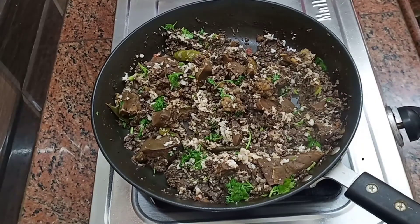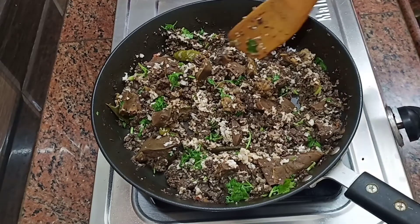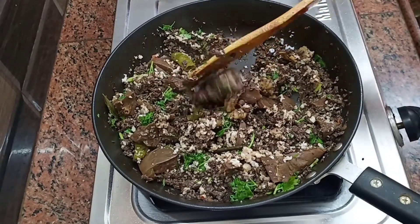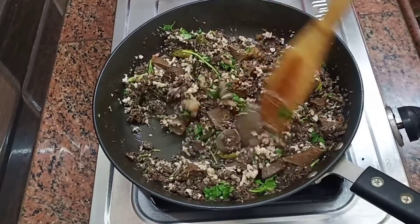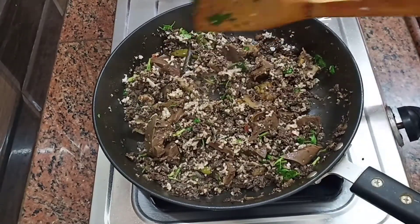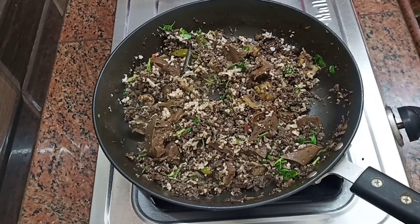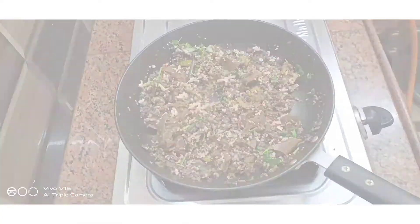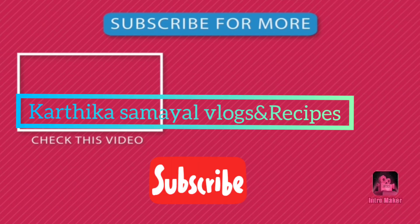If you want to make a recipe for the summer, please give a thumbs up. If you want to share with your friends, please subscribe and click on the bell icon. You will get a notification. If you have any comments below, please share them. Thank you for watching, friends. Bye! See you next time!